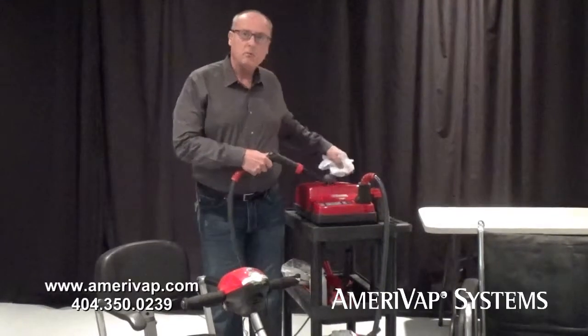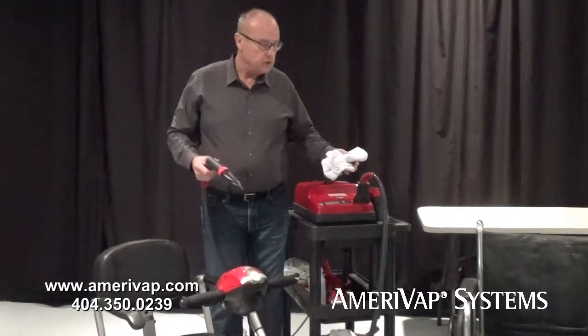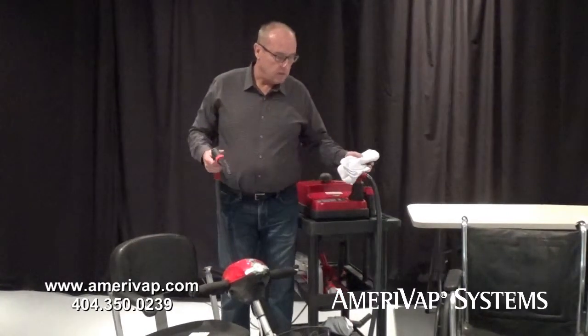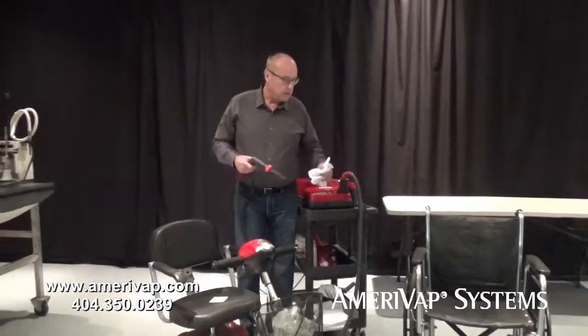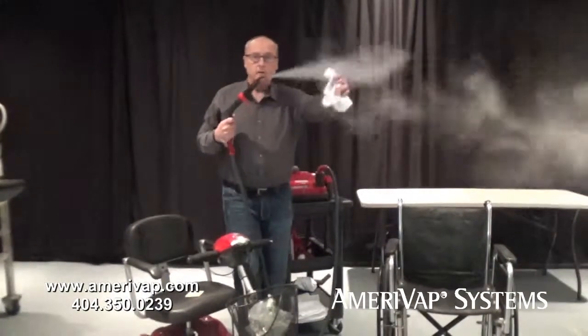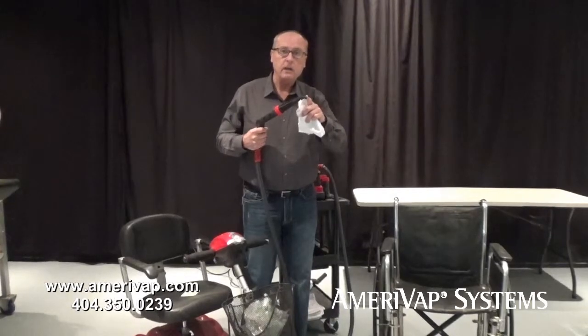Today we're going to take a look at our Vapor Blitz 2, which can be used in any number of applications, including healthcare, medical devices, or medical operations. We're going to show you how the dry vapor steam works. It's very safe to use. All the cleaning is done here — this is where the heat is.